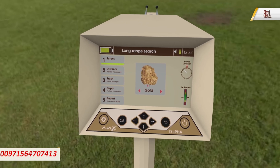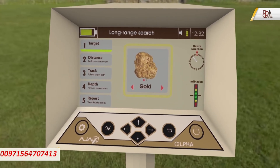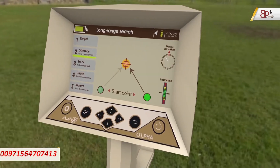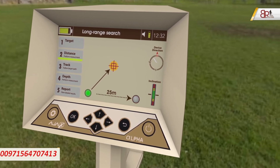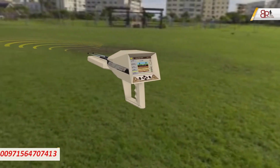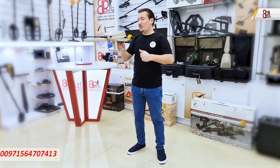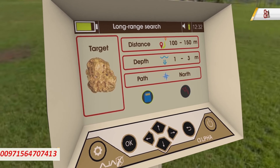For example, if the device finds gold and bronze but you are only interested in gold, you choose gold and ignore the bronze. After selecting your target, the device shows the distance to it and guides you via the tracking step directly to the target. Once you reach the target, the depth step shows how deep the target is underground. After completing everything, a full report displays all information about the search process.